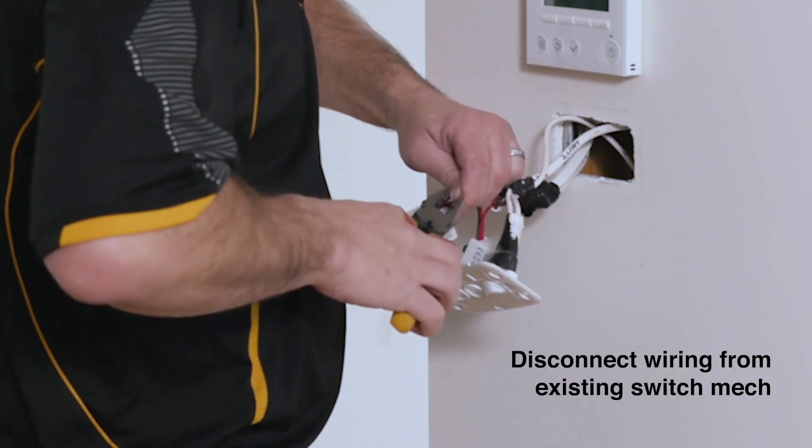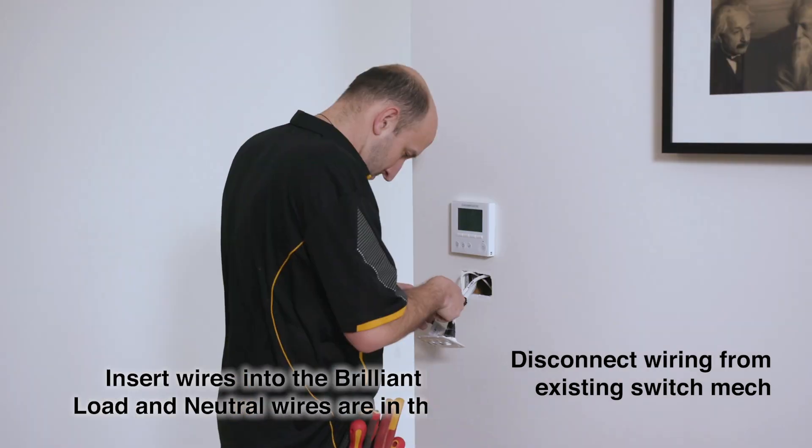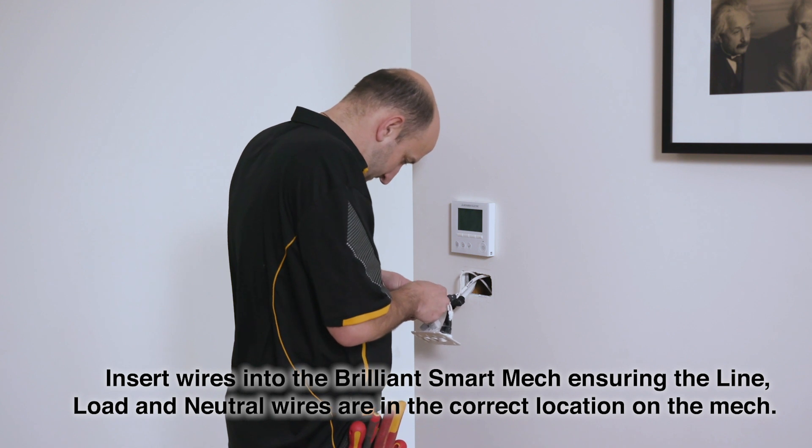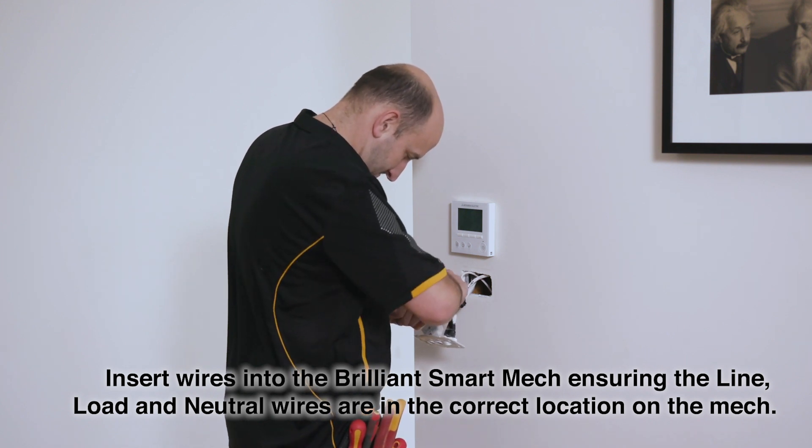Disconnect wiring from the existing switch mech. Insert wires into the BrilliantSmart mech, ensuring the line, load and neutral wires are in the correct location on the mech.